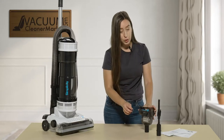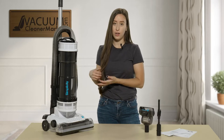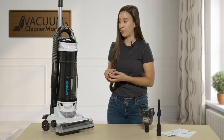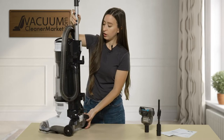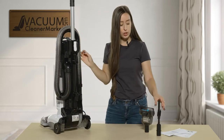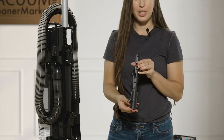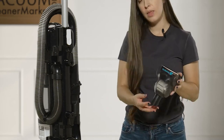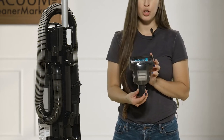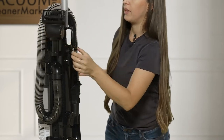These two tools come standard with this machine and they're actually stored on the back of your machine, which I'm going to show you right now. If you're looking at the back of the machine, you attach your dual function crevice tool and upholstery dusting brush in this attachment spot, and then your pet upholstery attachment stores on the left side.